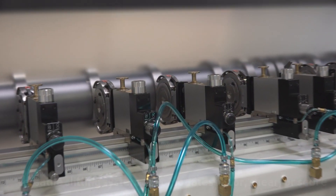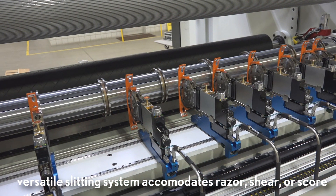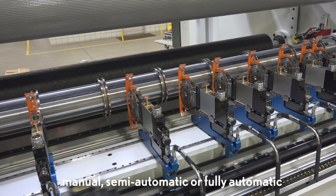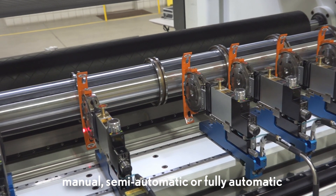The DC4 slitter rewinder can be set up with multiple slitting options including Razor, Shear, or Score in manual, semi-automatic, or fully automatic configurations.